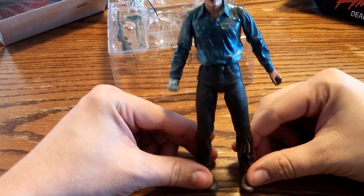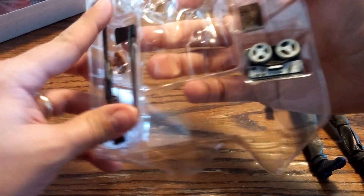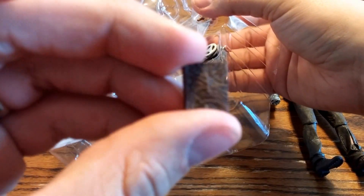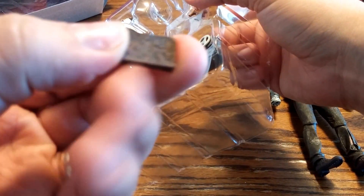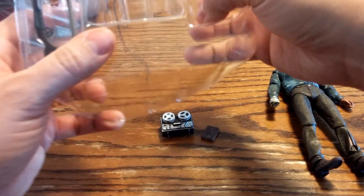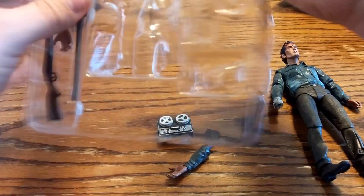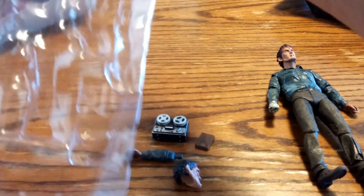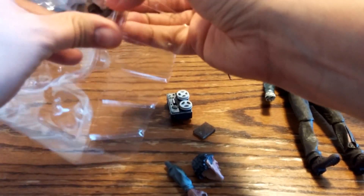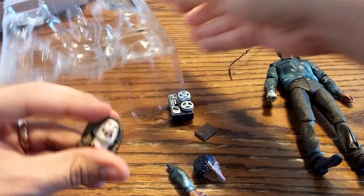So there we have Ash from Evil Dead 2. Let's see what else is in here — oh, here's the Necronomicon. We have one, and a tape recorder. And we have an arm... a head... another head.